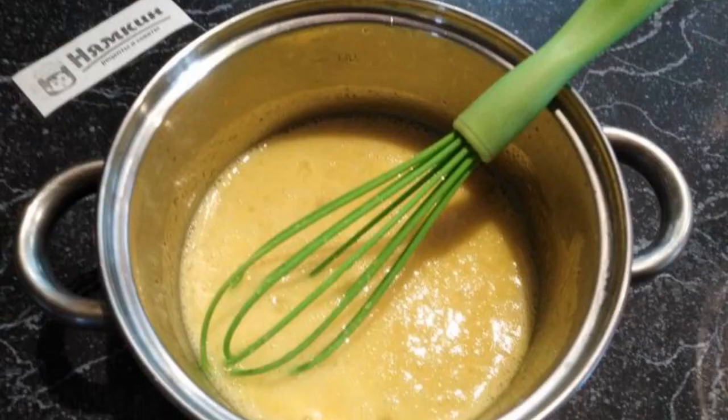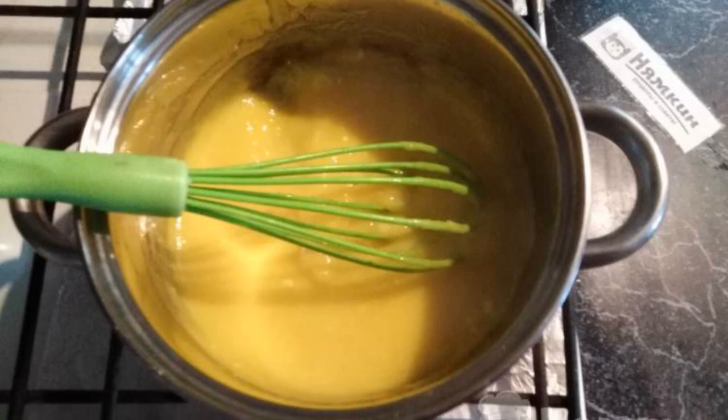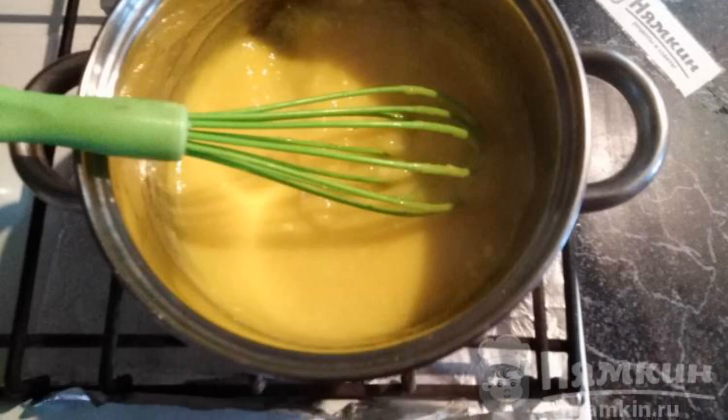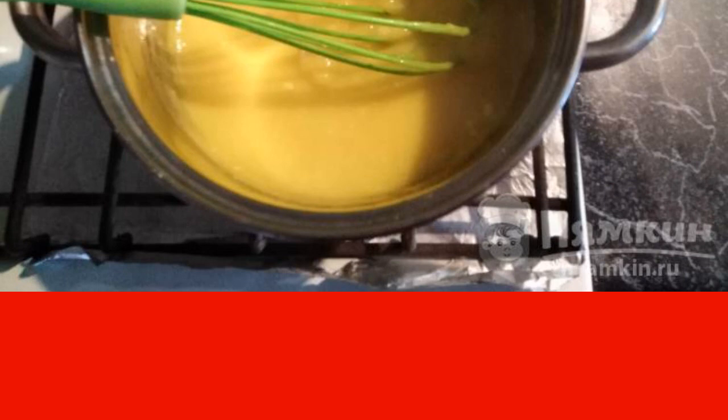In a small saucepan, whisk the eggs with a whisk. Pour the hot lemon mass into the beaten eggs in a thin stream, stirring with a whisk, and cook over low heat after boiling for six minutes, stirring.